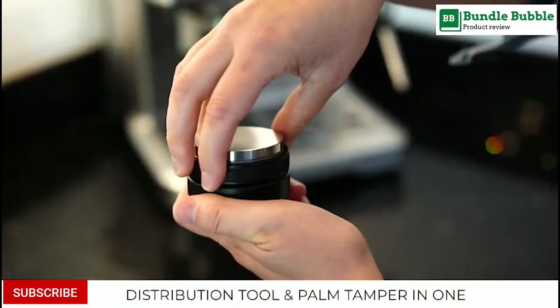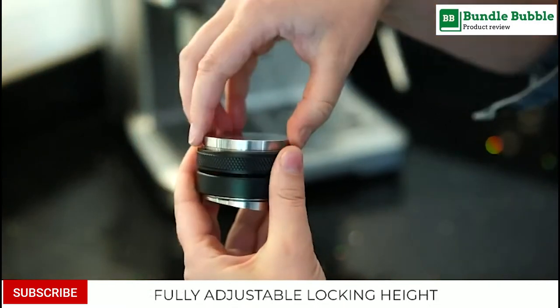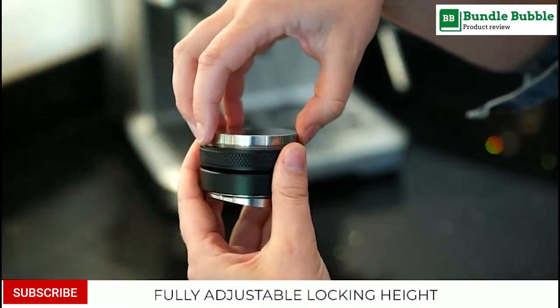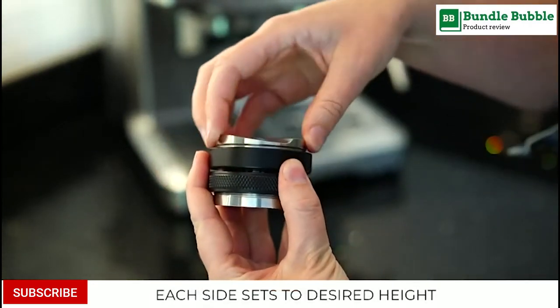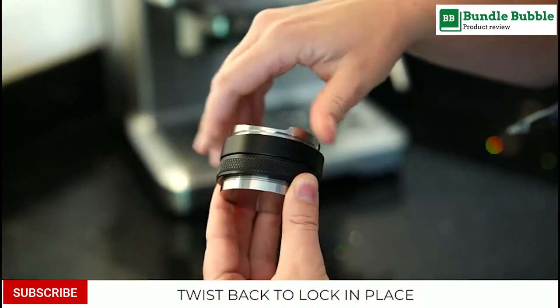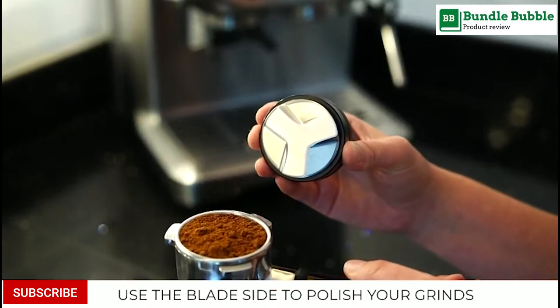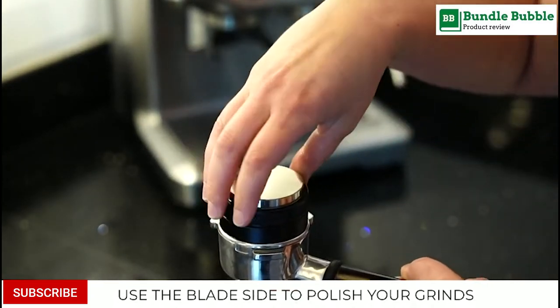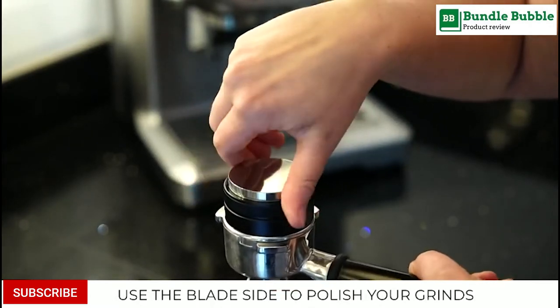Number 1. Matto 53mm Coffee Distributor and Tamper. This is a 53mm adjustable distributor and tamper base designed to work with the tapered Breville 54mm porta-filter baskets, including the Barista Express, Pro, Touch, Bambino Plus, Infuser, and Duo Temp Pro.